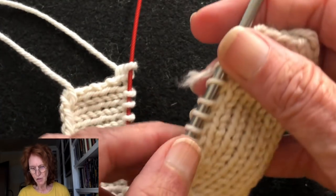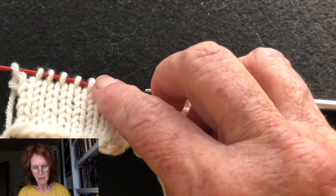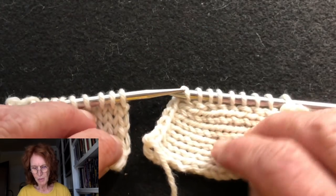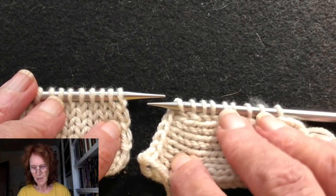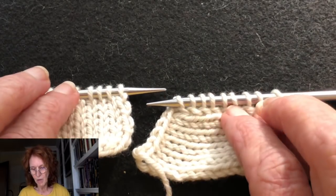The next thing you're going to do is line the two pieces up side by side with the right sides up. They're on two separate needles, and you want the needle points facing each other. This does not require any extra yarn — you're not going to have a working yarn; you're just going to be working with these stitches.